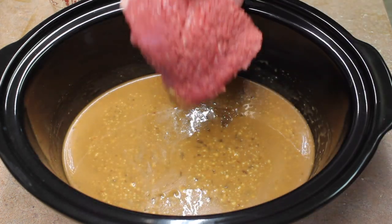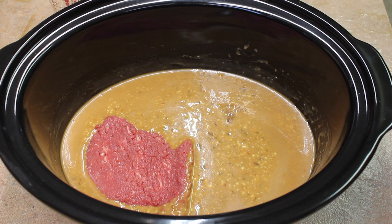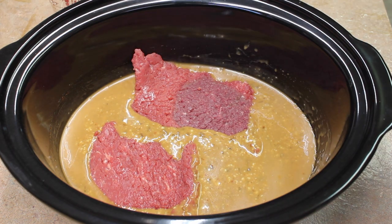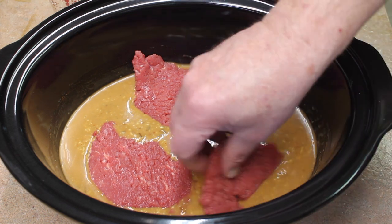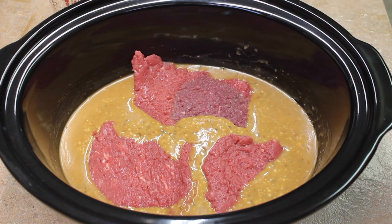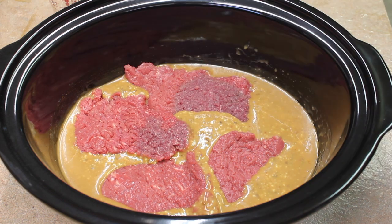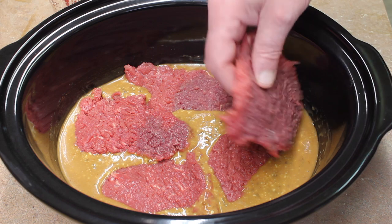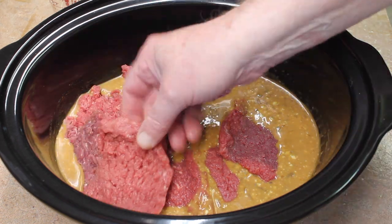I have that mixed up. Now place your minute steaks — around here they call them minute steaks, most places call them cube steaks. I've gone into my local butcher shop and said 'do you have any cube steaks?' and they say 'no, but we have minute steaks.' They don't like them to be called something else, I guess.